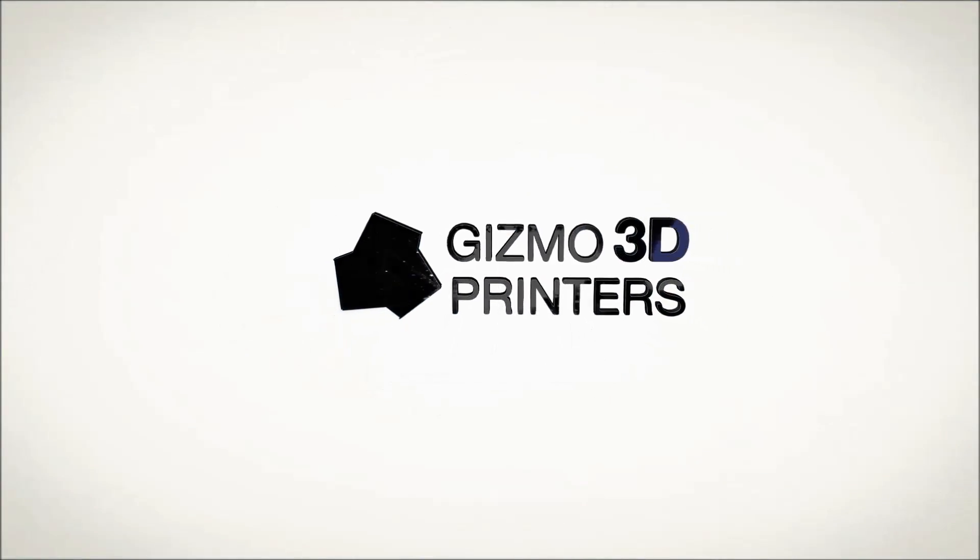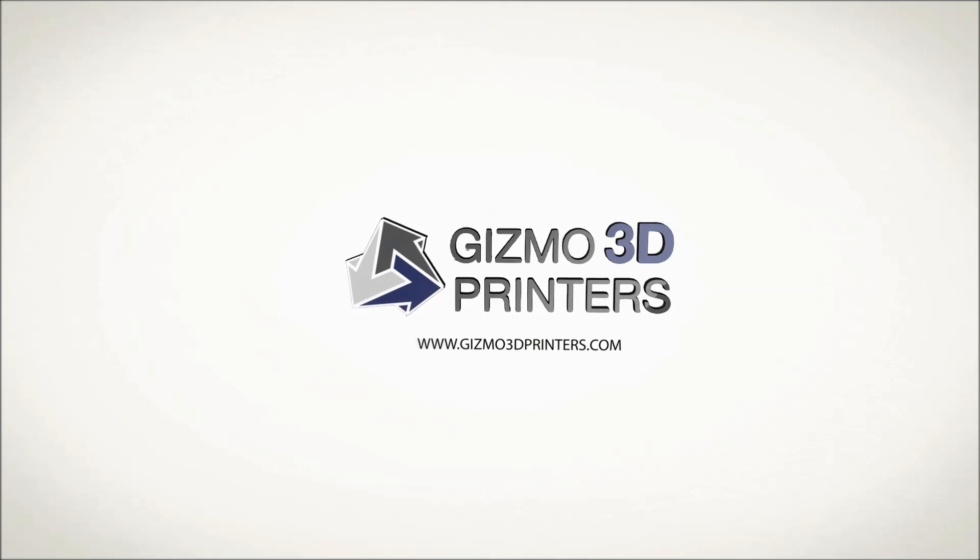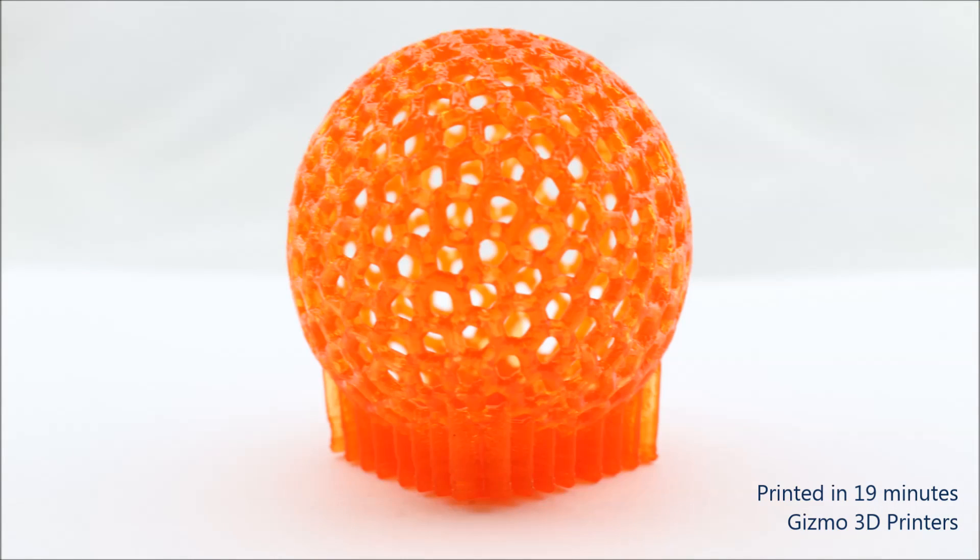Hi, this is Cobus from Gizmo 3D Printers, and in this video we are testing the strength of the model we printed in our previous video.